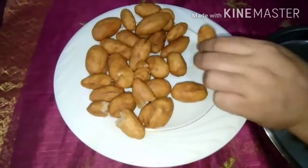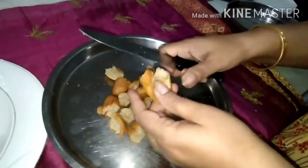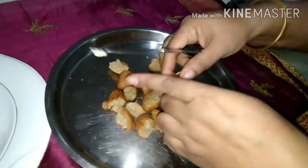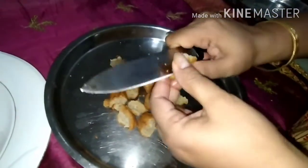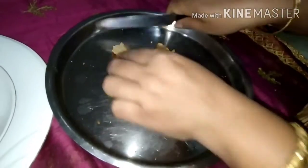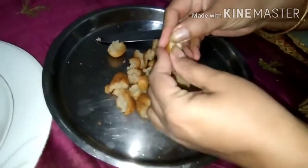Now I will cut these balls from the middle and make small pieces so that we can grind them easily. You can break them by hand also. Break into small pieces so that you can grind easily.